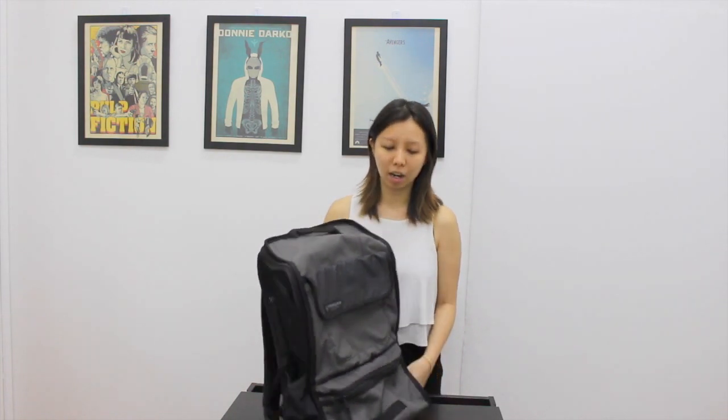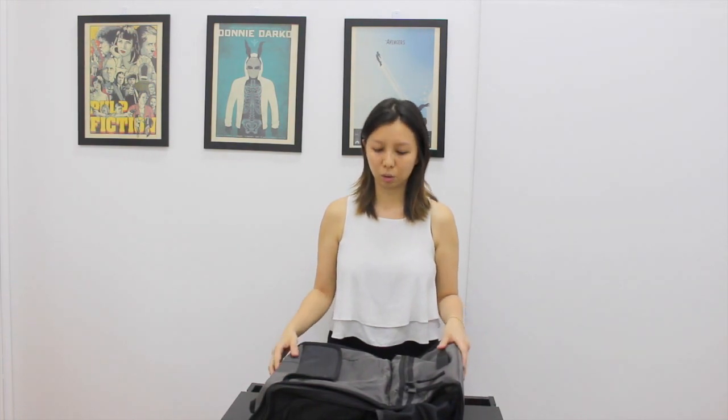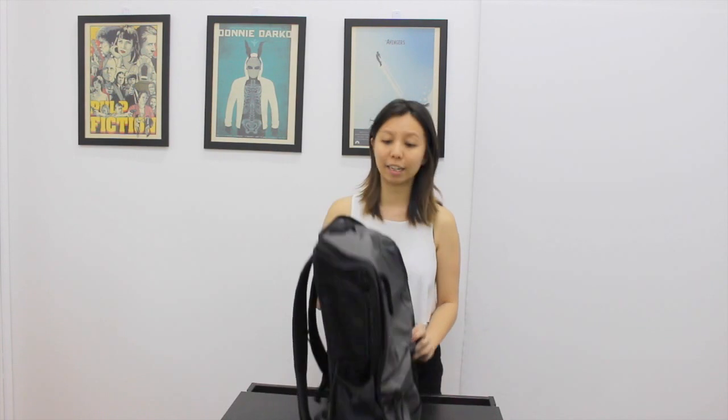Hey guys, Michelle here. Today I'm going to talk about the Timbuk2 Mud Mover Dog Bag. The reason I got this bag is because my miniature schnauzer Raft is pretty heavy, about 7kg. The bag before this was a tote bag and it was hurting my shoulder. We like to cycle and with that bag we cannot bring him along with us.